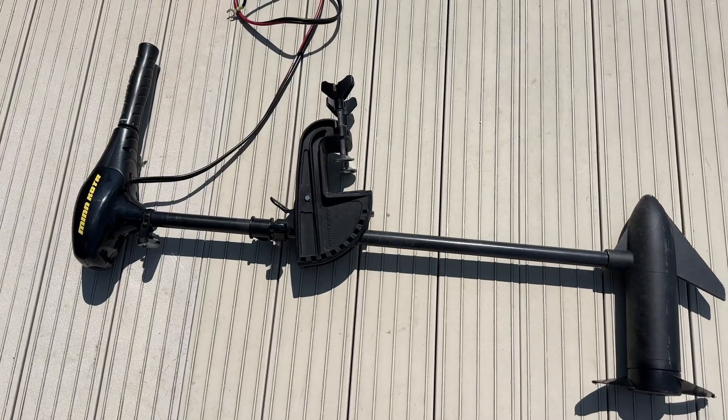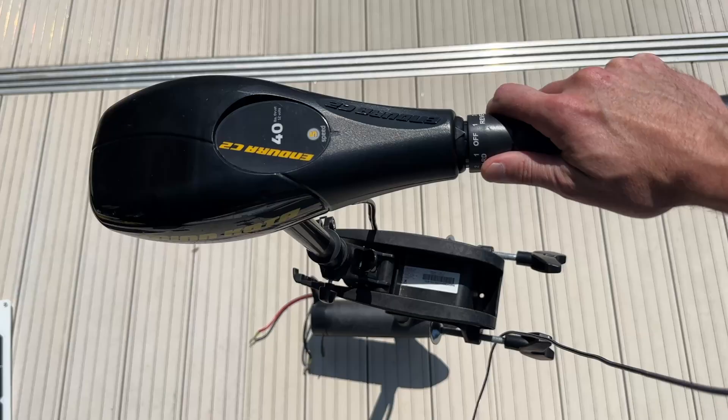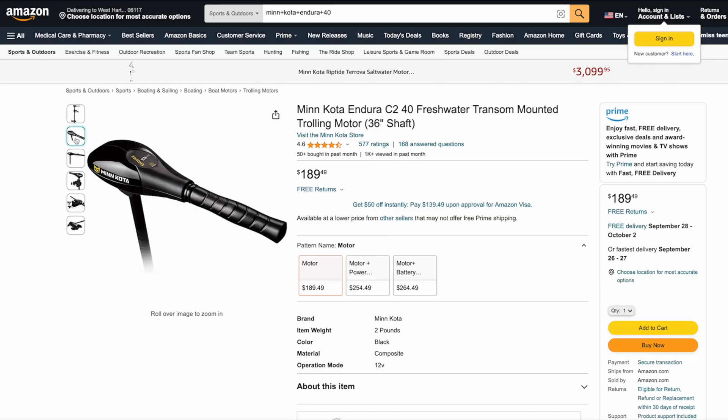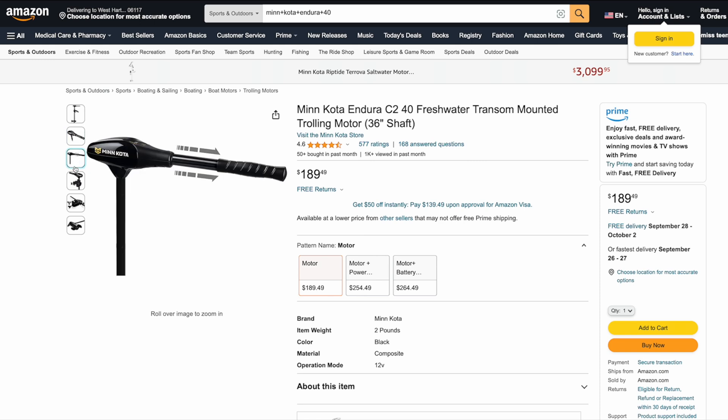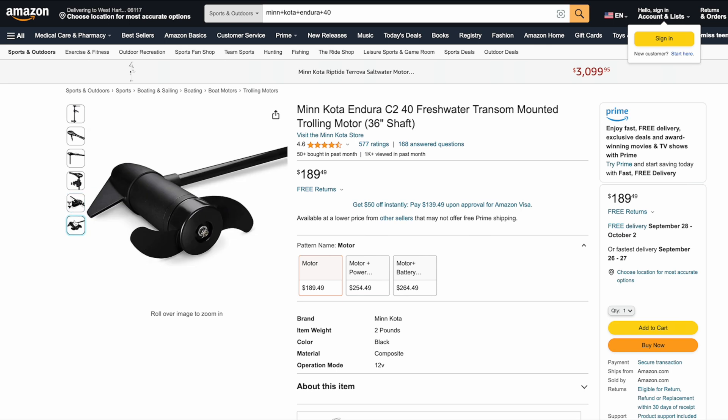I already had this Minn Kota Endura C2 trolling motor from an earlier project. It's very affordable at $150 new and as little as $50 used. It has 40 pounds of thrust — equivalent to roughly half a horsepower — and a twist throttle with six forward and three reverse speeds.